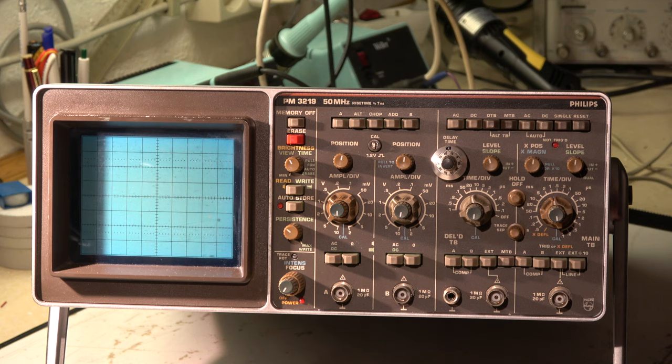I shut it down immediately. The primary fuse is still okay, no problem. So the fault seems to be on the secondary side of the main transformer or anywhere else in this equipment. I have to open it and have a look.